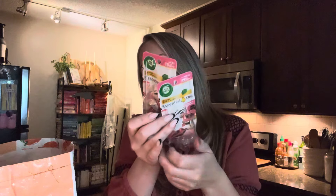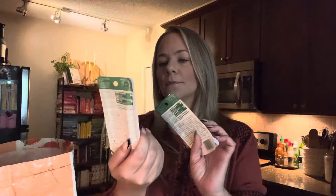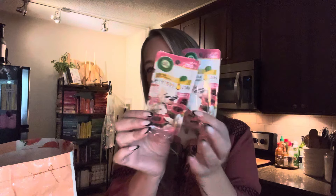Then I used this — y'all know this is my favorite one. The pink papaya vanilla — vanilla and pink papaya. It's so good.